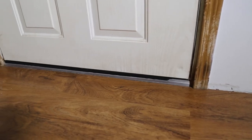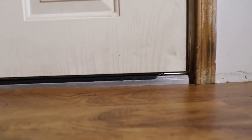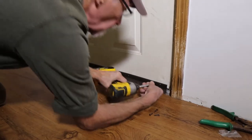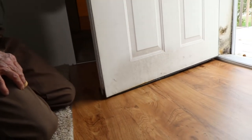Doors can be a source of comfort complaints and air loss. You'll notice here that this door sweep has a good chunk taken out of it on the right-hand side. An easy fix is to put a replacement door sweep on it. As it's applied, make sure that it actually swings all the way open, doesn't bind on the floor, and that it seals to the threshold.